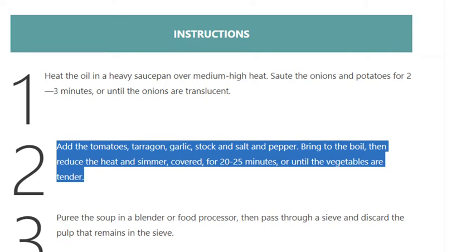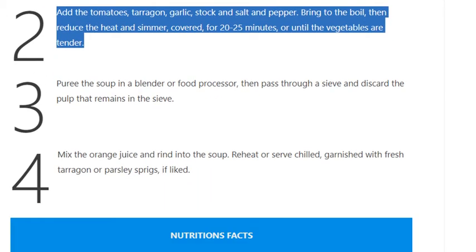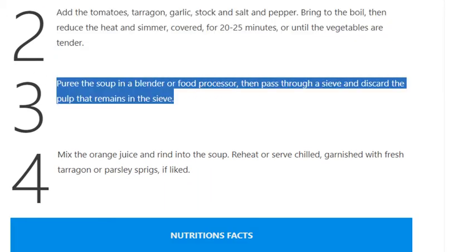Then reduce the heat and simmer, covered, for 20 to 25 minutes or until the vegetables are tender. Step 3: Purée the soup in a blender or food processor, then pass through a sieve and discard the pulp that remains in the sieve.